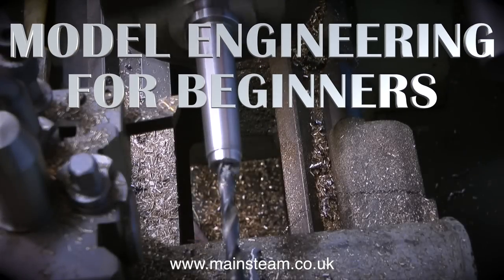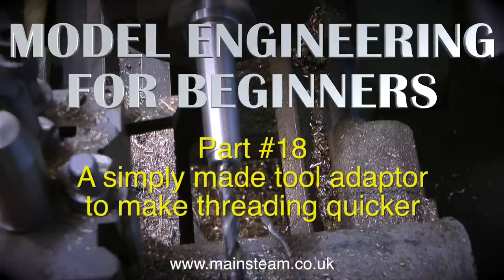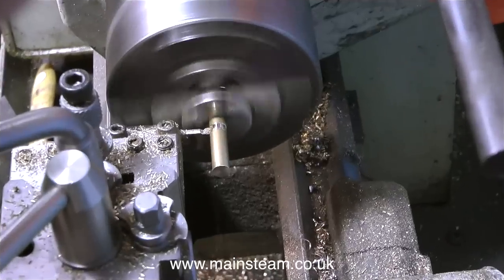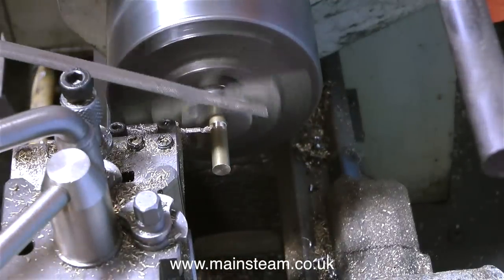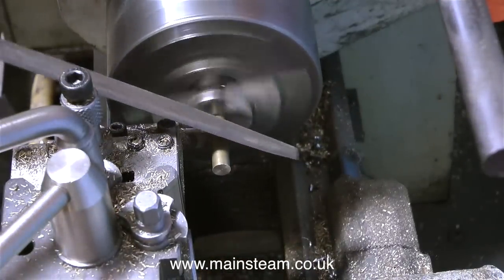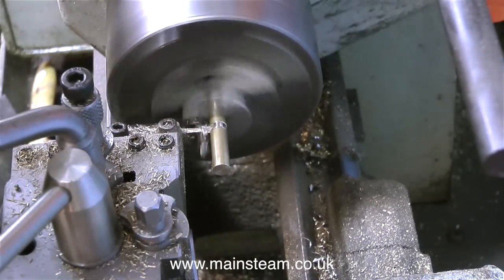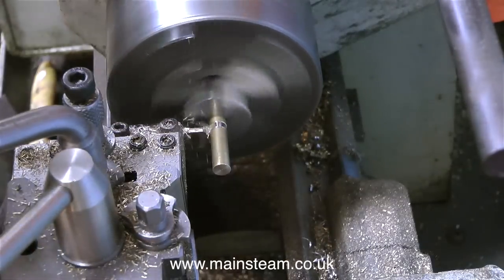Welcome to Model Engineering for Beginners. This is part 18, a simply made tool adapter to make threading quicker. When cutting threads using a lathe you have two options. You can either use the screw cutting equipment built into the lathe, which needs a little bit of mathematics, special tools and a good bit of experience, or you can use a simple die holder.